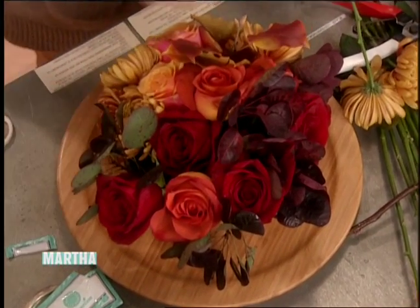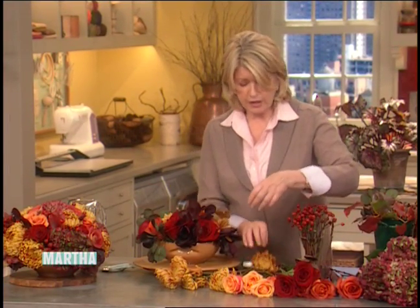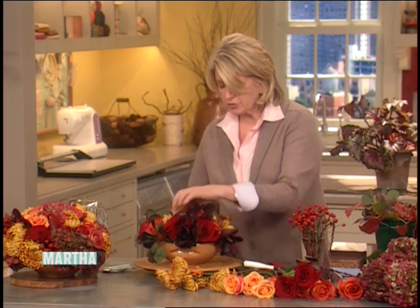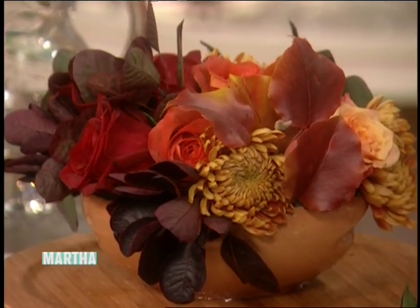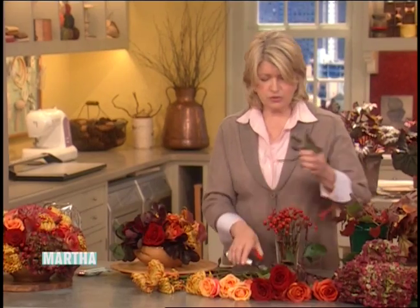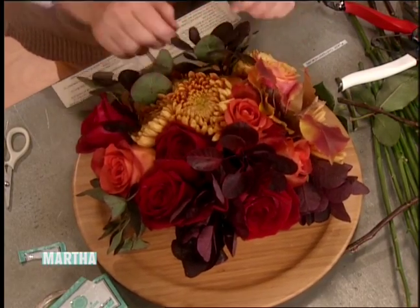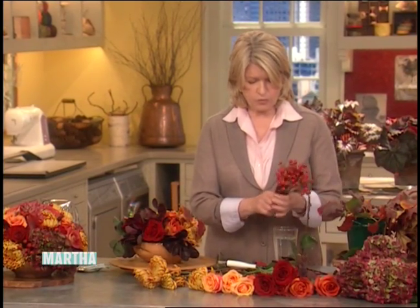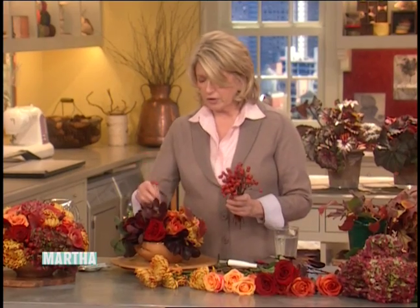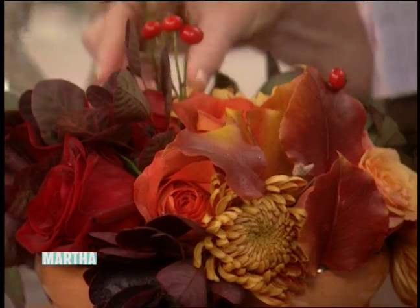Keep the water fresh. If you make this on Tuesday for Thursday, pour the water out on Thursday and refresh it with fresh cold water to prolong the arrangement for even a few more days. You're really creating it for probably the whole weekend, not just one dinner. Keep it away from heat — don't put it near a really hot spot or in front of a fire. Keep it in a cooler place. And look how pretty this looks with a little bit of rose hips stuck in.